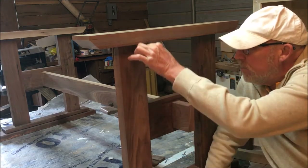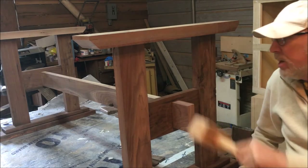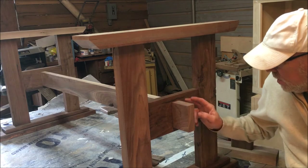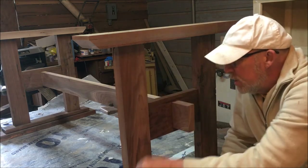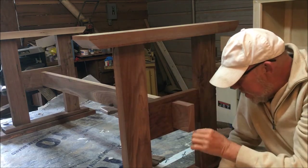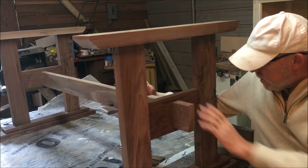I mean, I'm just really liking that. We're going to profile all of these edges — it's just dry fit together right now. We're going to take it all apart. These edges are chamfered — we're going to chamfer all of these edges, all of these edges, and this cap.